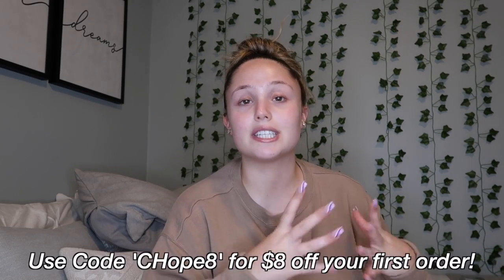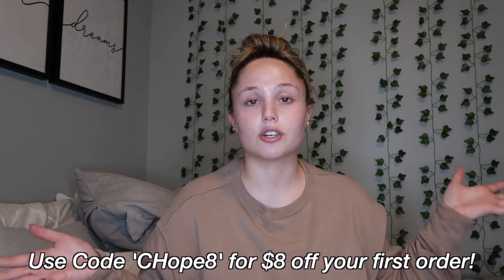That's pretty much it for this summer shower routine! Thank you so much to Body Bask for sending me these products and sponsoring this video. If you want to get some products from Body Bask, the link to their website and Instagram will be down below. I also have a discount code for eight dollars off your first order — use code CHOPE8. Thank you all for watching — if you enjoyed it, give it a thumbs up, comment, hit subscribe, and I'll see you in my next video!